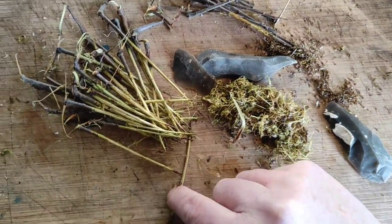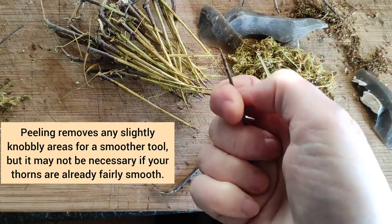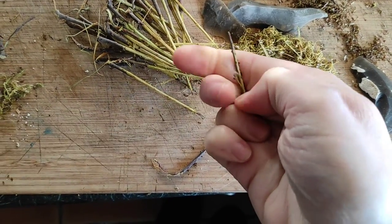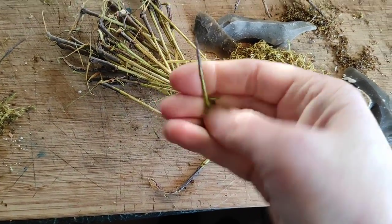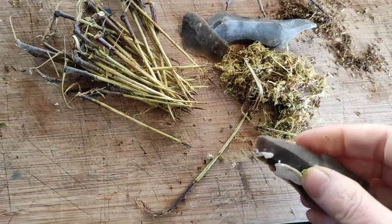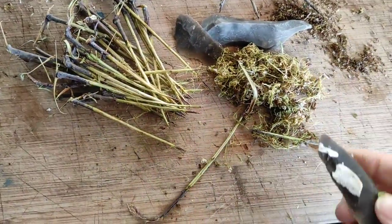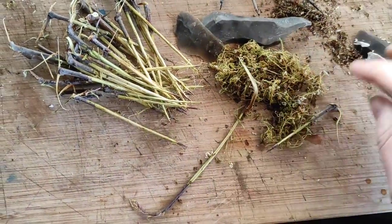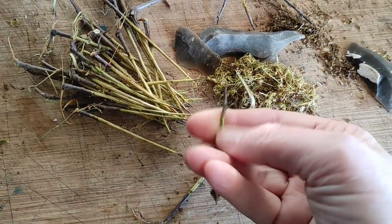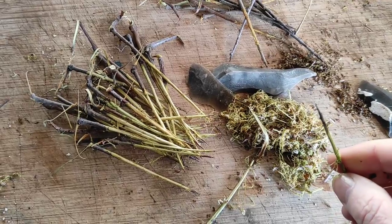I'm in the middle of peeling these thorns now. You can do them just with a thumbnail — it's actually really, really easy just to scrape the bark off. But because I've got quite a lot to do, there's 40 in that pile already. I've been using a little flint, just holding down with one hand — quick scrape — it comes off every bit as easily as it does with your thumbnail, but it saves your thumbnails. It's only a minute or two's work to deal with this little pile of thorns.